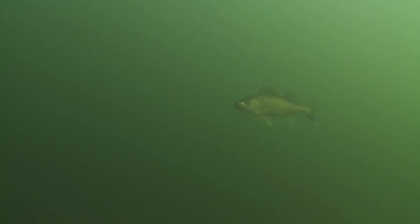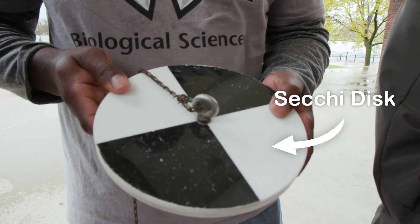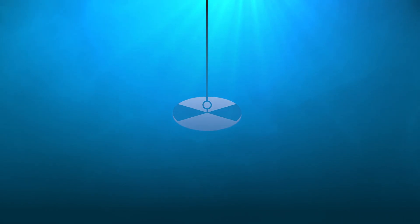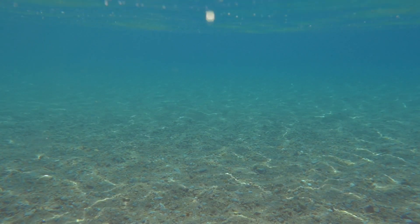Being that their eyesight is very important, water clarity is important to walleye. The Secchi disc allows us to have a gauge of how clear or turbid water is. This piece of equipment is lowered down into the water. As it gets lower in the water column, the black and white will become less distinctive. You can't discriminate between the two colors, and that gives you a record of how turbid the water is or how good the water clarity is where you are.